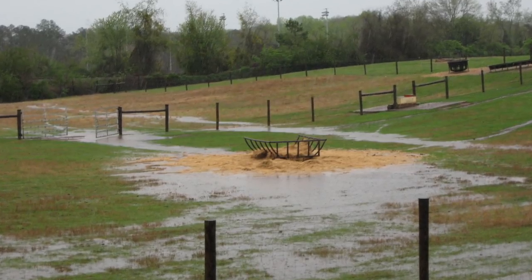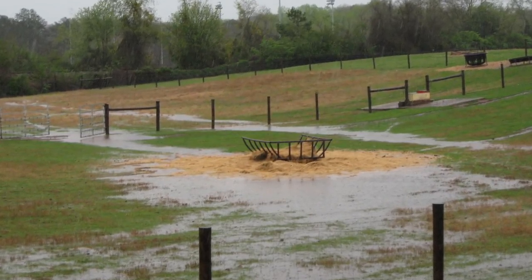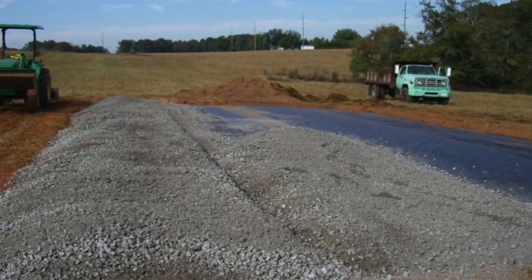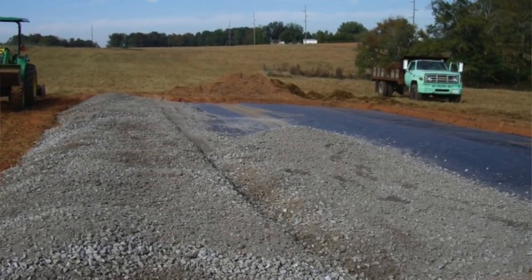First thing is with feeding hay in the mud — one of the big things to do is we need to provide a little bit of structure for those livestock to actually be on. The ideal situation would be a feed pad of some sort with geotextile fabric, crush and run, and some aggregate to try to minimize the amount of mud and how deep those legs of those animals are having to go to find traction.